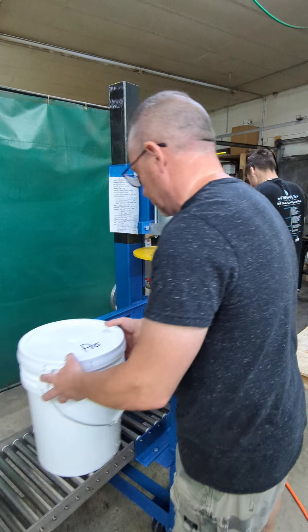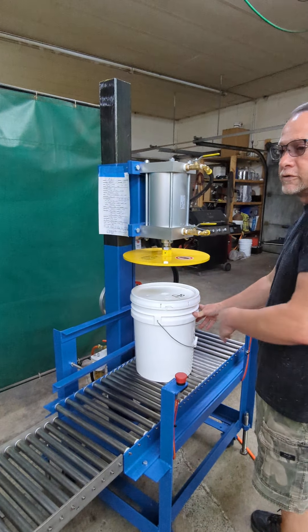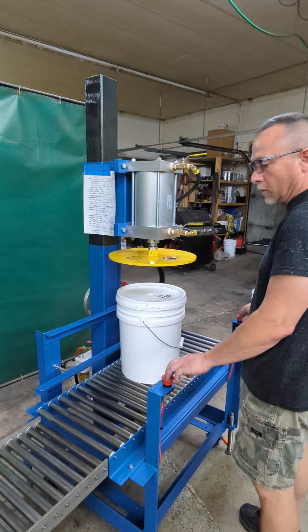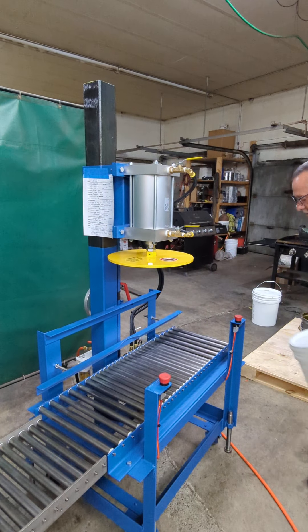And here's the second one. Normally you would do the closing while that one's still filling so you're not waiting. And that's it.